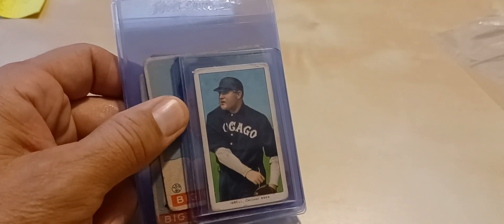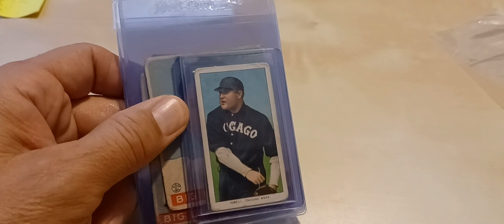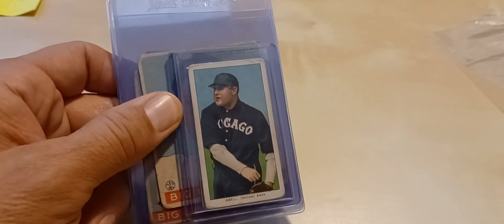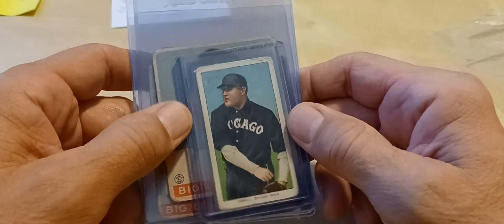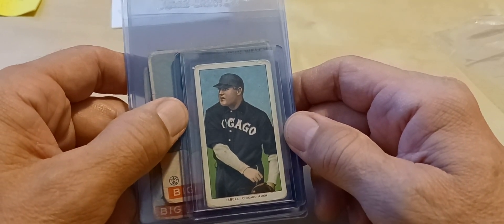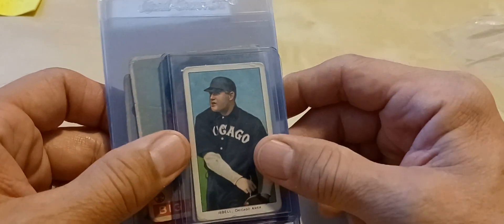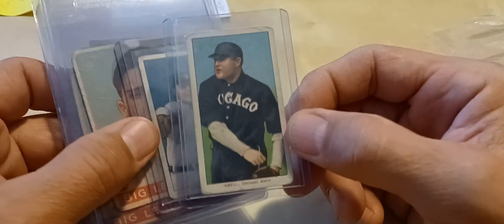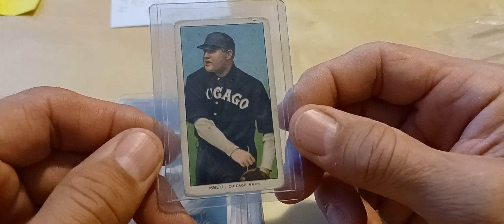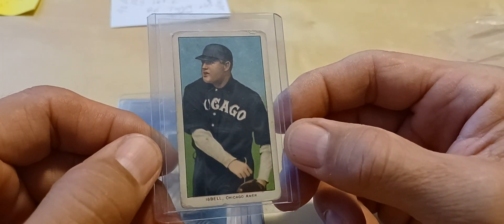Hey guys, Dean Gearhart here coming at you with another video. It's Sunday morning, Super Bowl Sunday. Last night I went to a local card show at the mall. I picked up just a handful of cards, but starting off with a T206, we have Frank Isbell for Chicago.